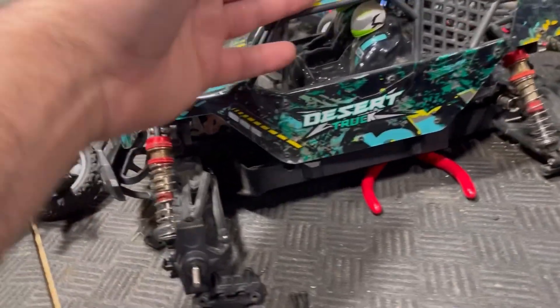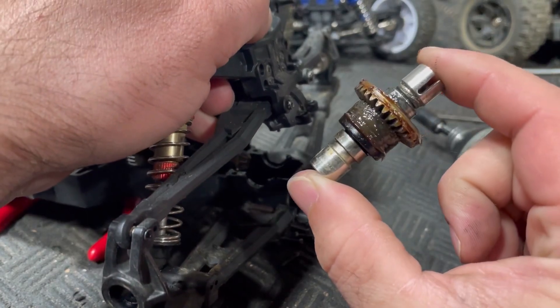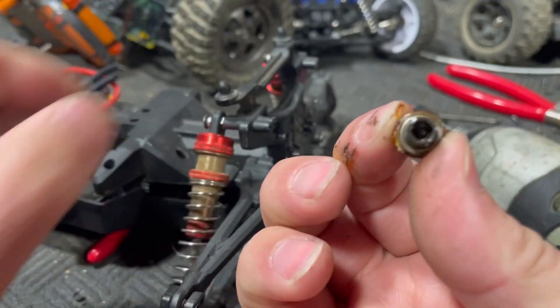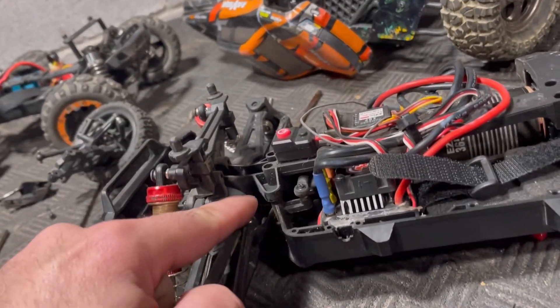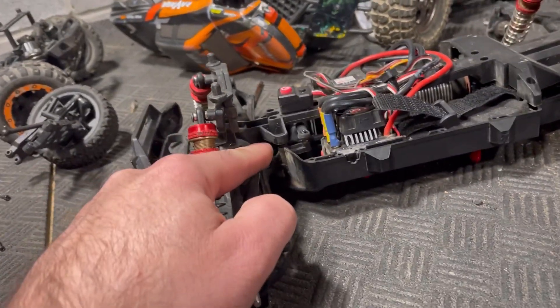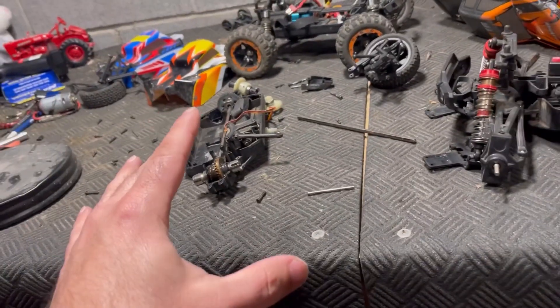That leaves us with the HBX 2995 — a visual examination makes it look like these differentials may fit right in. The hexagon pinion fits right in, and now we've got a pinion for the other differential from the 2995. We'll shorten this drive shaft a bit and keep on piecing it together as we go.